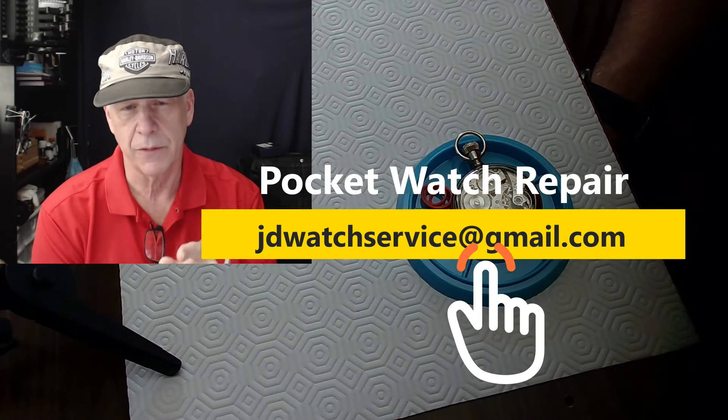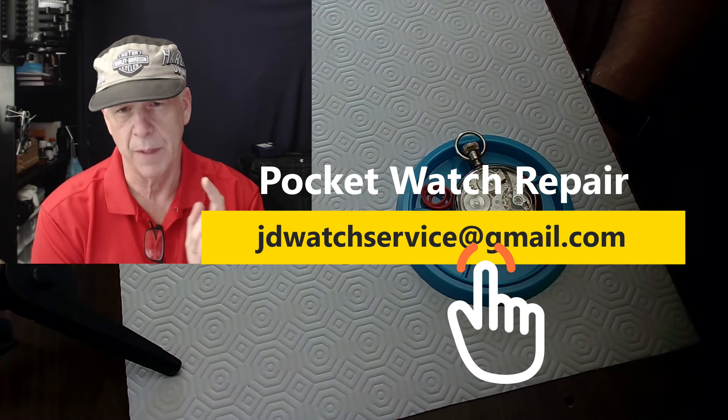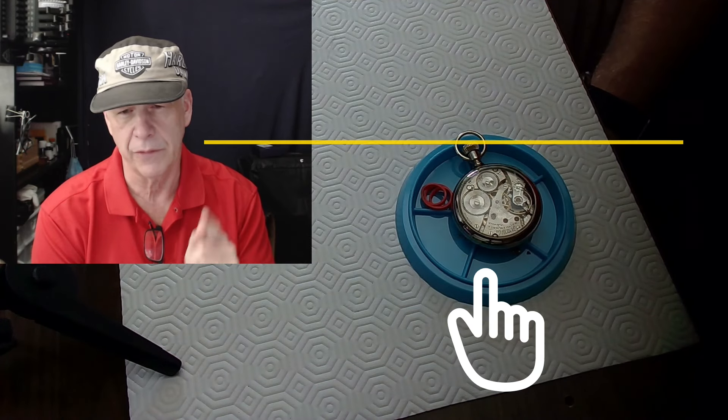I'm JD. Welcome to my channel. Please subscribe, please hit like. If you want me to do any watch work for you, email me at jdwatchservice at gmail.com. I'll put that up so you can see the email address and just send me an email.